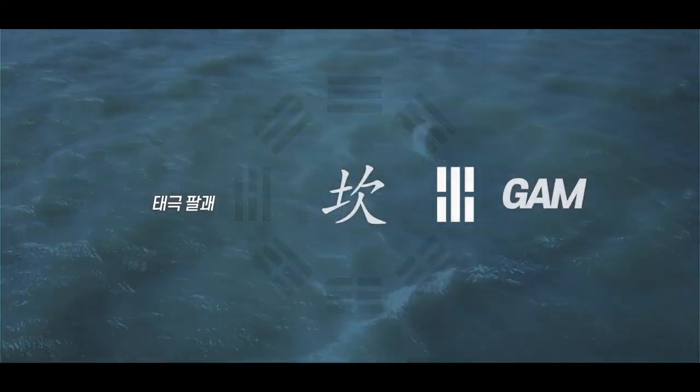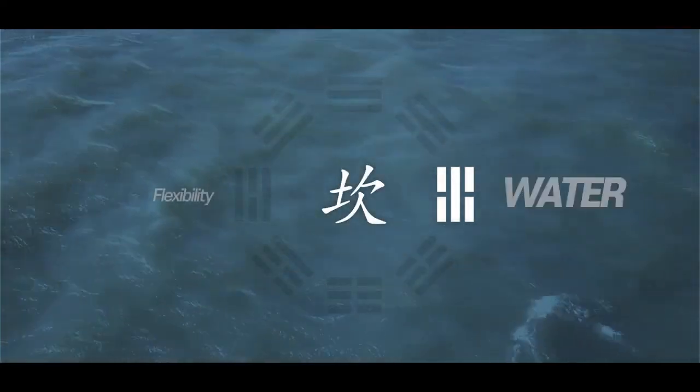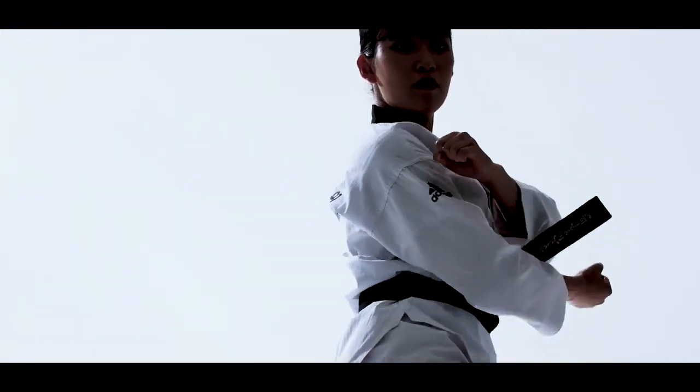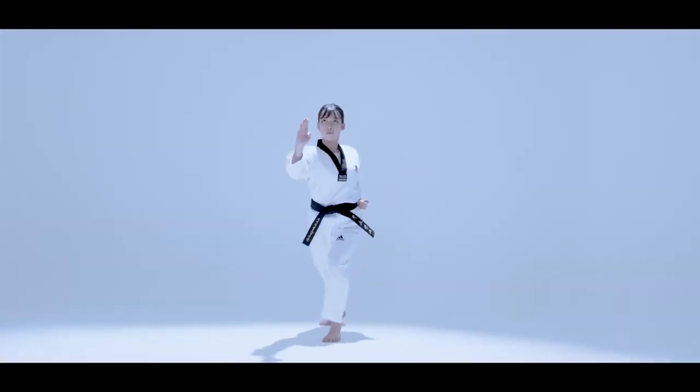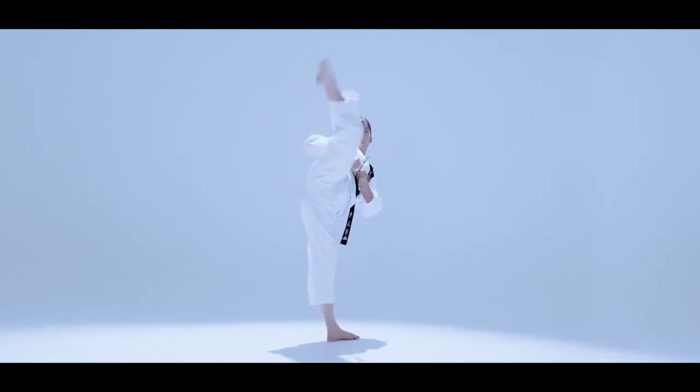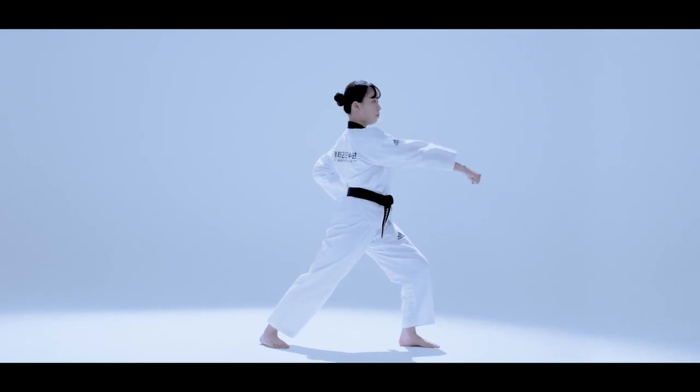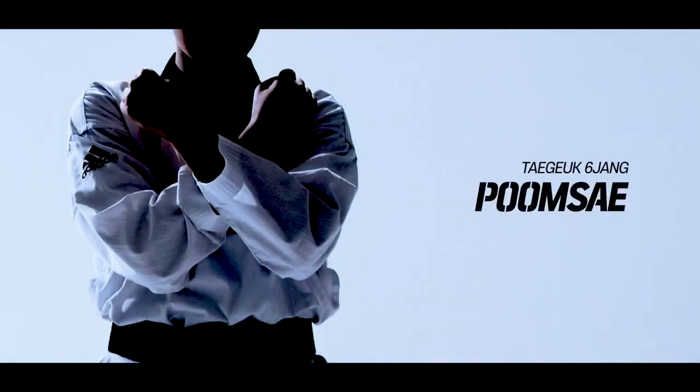Taeguk Yukjang stands for Gam and symbolizes the endless flow of water and its flexibility. Taeguk Yukjang is the final stage of the intermediate course and is characterized by a smooth and flexible connection when performing moves in succession or changing direction. We will now take a look at the Pumse of Taeguk Yukjang.